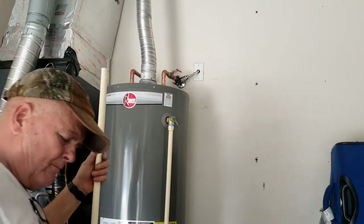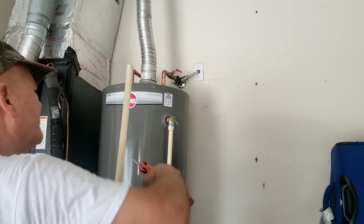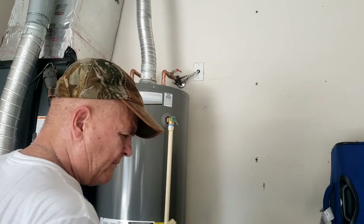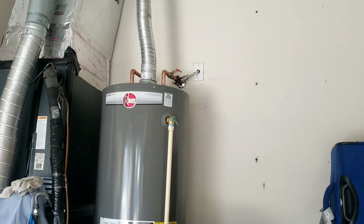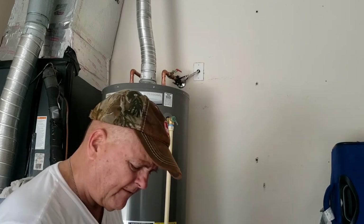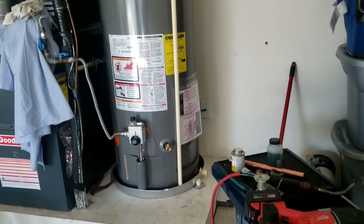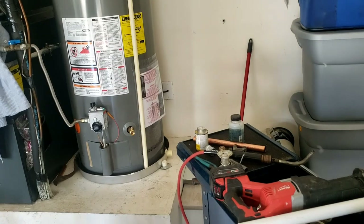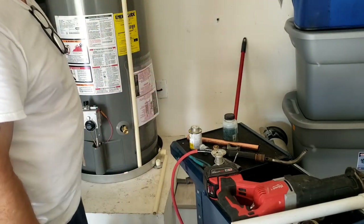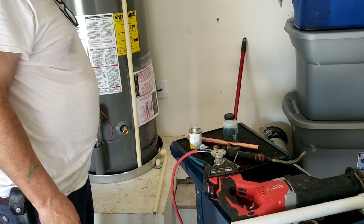I've got what's called Graft-versus-Host Disease from my bone marrow transplant — that's why I'm always squinting, because my eyes are really hurting. It feels like somebody threw lemon juice and sand in my eyes. Anyway, I just need to offset this pan drain, direct it to the floor — it doesn't sound like I've got any leaks on this copper. The pan drain just needs to be brought down below the living level of the house, so I put it with a 90 and keep it about 2 inches off the floor so they'll be able to see it. I'm going to say I don't have any leaks.